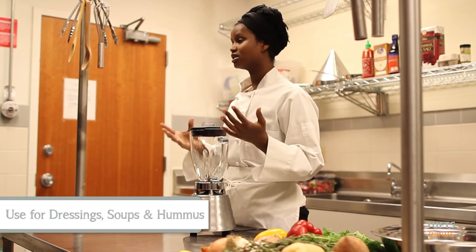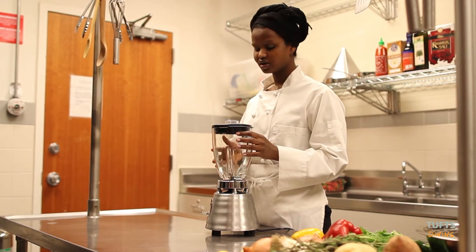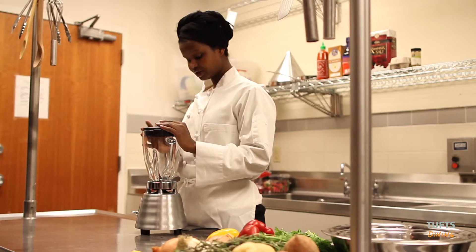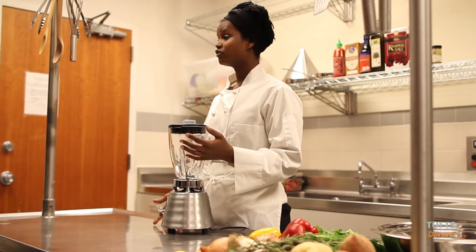I blend my vegetables, make a little stock, combine them all together, get all the nutrition value out of it, blend it a little bit, and then I just put it on the stove for a few minutes and it's ready to eat. A blender like this ranges from $20 up to $50 — it's really affordable and it's one piece of equipment I cannot live without.